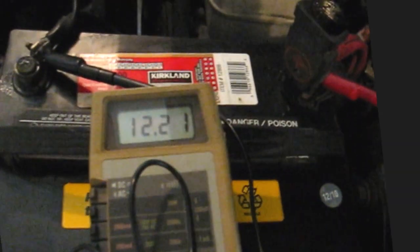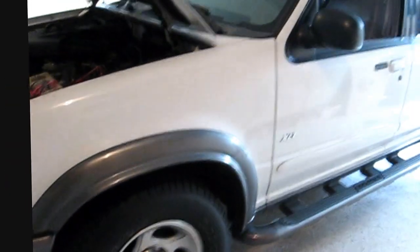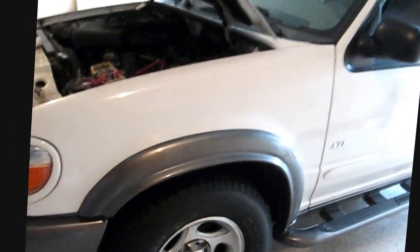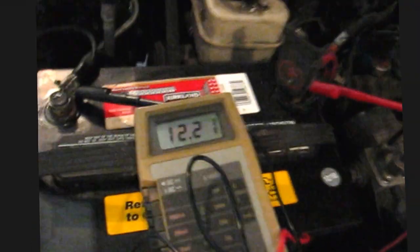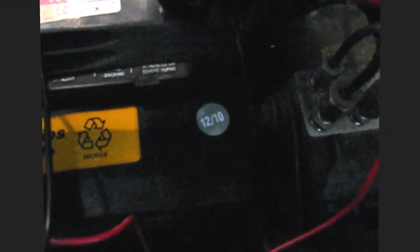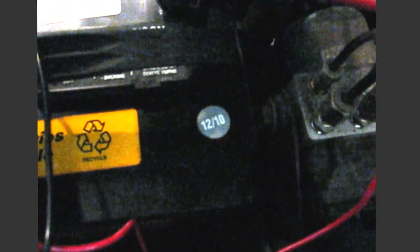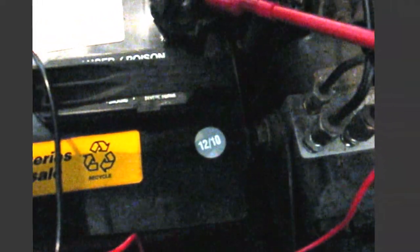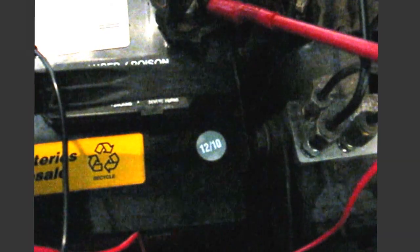Hi guys and gals, Froggy here. This is my daughter's 2000 Explorer and she's down visiting so I'm checking the car over. I noticed the top of the battery was pretty wet. The battery was manufactured and purchased December of 2010 and right now it's June of 2013.